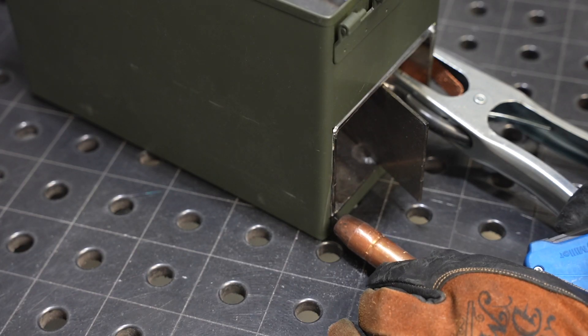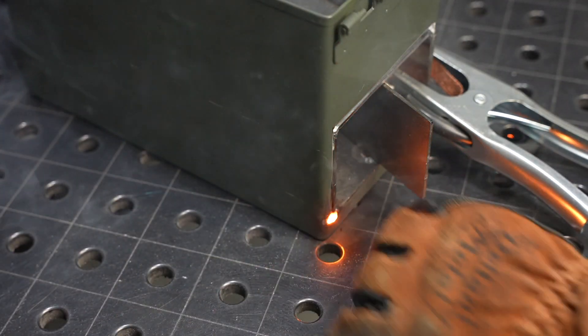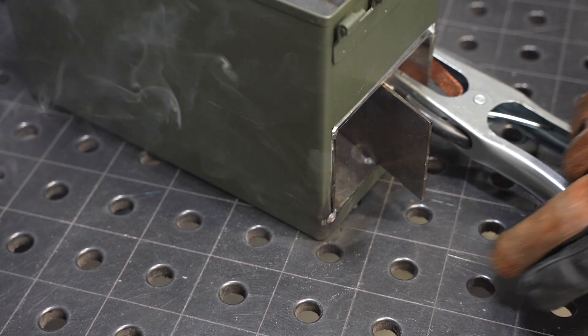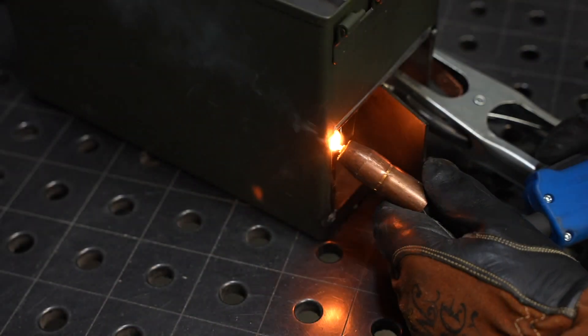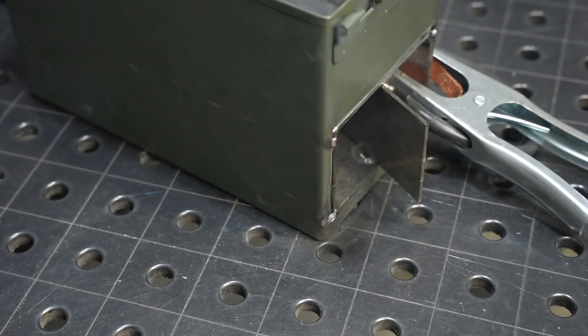I know it's not ideal to just weld through the paint, but I wanted to leave as much paint intact as I could. You can just smell that through the screen with all that smoke coming out — I wouldn't do more than just a couple of tacks and I probably wouldn't even recommend that you do that.